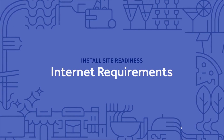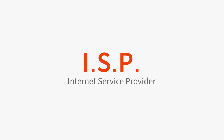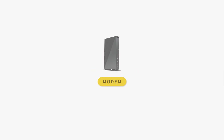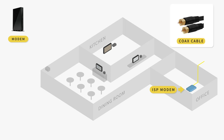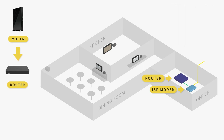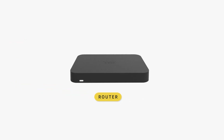In order to successfully install Toast at your location, you'll need to have broadband internet service set up through an internet service provider, or ISP. Your ISP will provide you with a modem, which is required to set up your internet service. The modem is a device that will bring internet service into your building through a coax cable connection. A router then distributes the internet to the many devices in your building. Toast will provide you with a Toast router, specifically a Cisco Meraki router, which is required to run Toast and will ensure all of your devices are synced on the same network.